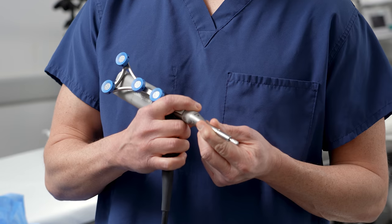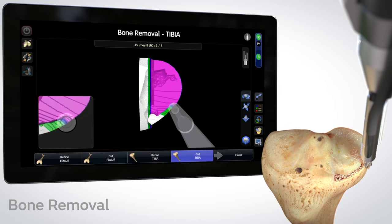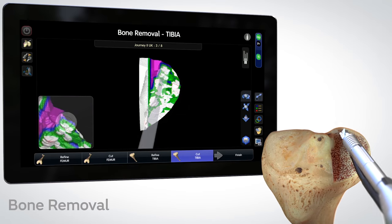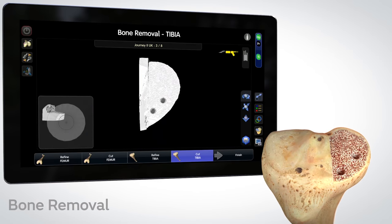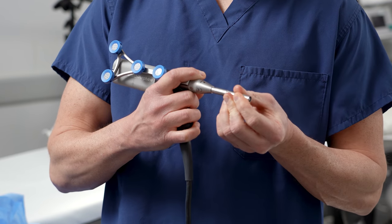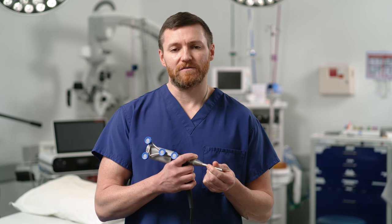This is the instrument we utilize to remove the arthritic bone. There's a burr on the end that rotates, allowing us to remove the diseased bone. There's a special cover that covers the end of the precision milling tool — it will not allow us to remove bone where we're not supposed to, and that gives us an added level of safety and security.